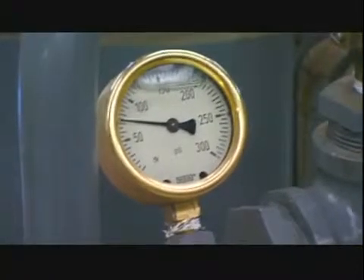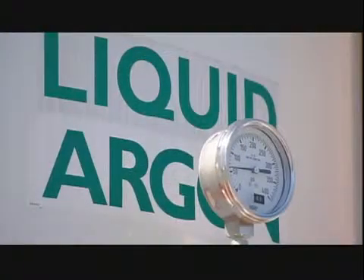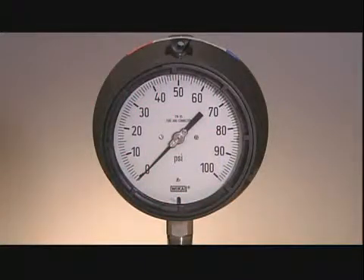For a pressure gauge to be trustworthy, whether it's measuring gases or liquids, it must be exceptionally well-made and accurate.